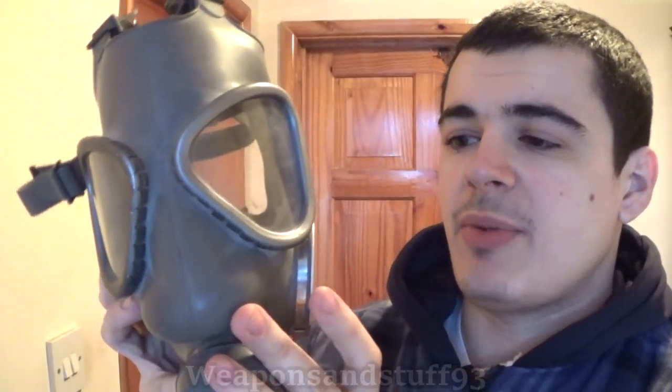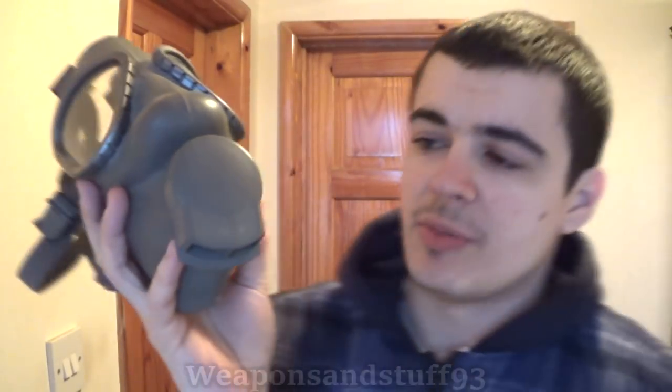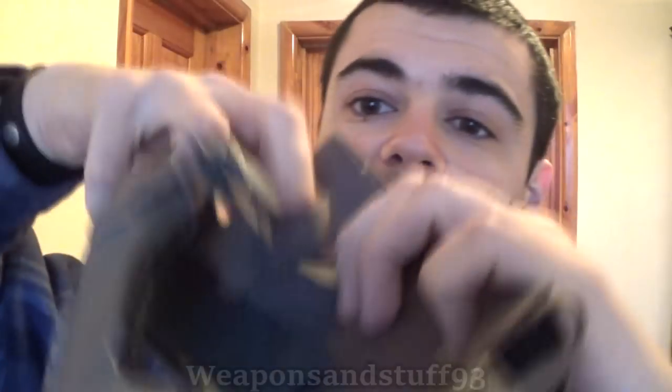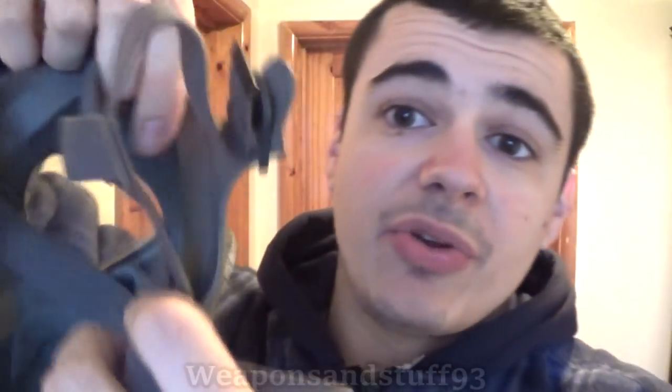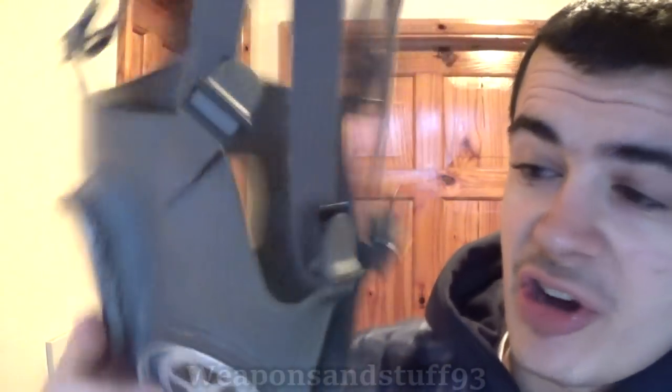Now let's look at some of the more interesting M9 clones where improvements were made. Here we have the Finnish M61 V2. It has a slightly different exhale valve than the M9 or M9A1 — from what I understand, the V1 of this mask has the M9A1's exhale valve, but they changed that. It's made from a different, more flexible rubber. The best improvement they made is that there's actually a peripheral seal that runs all the way around the mask, so you can get this mask to fit you better even if your head shape doesn't quite fit.